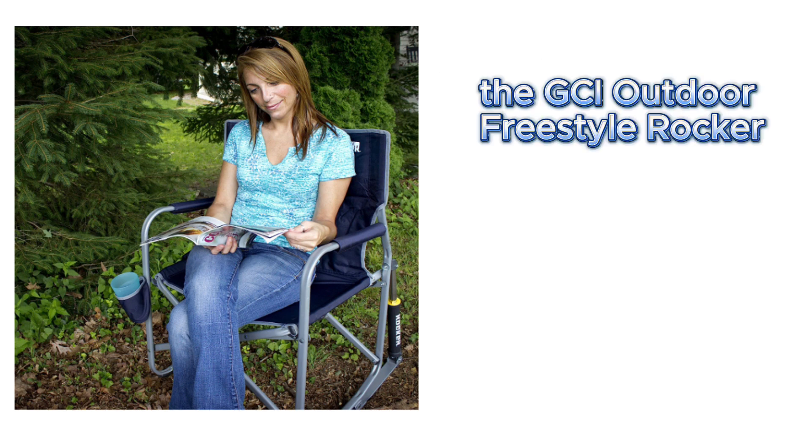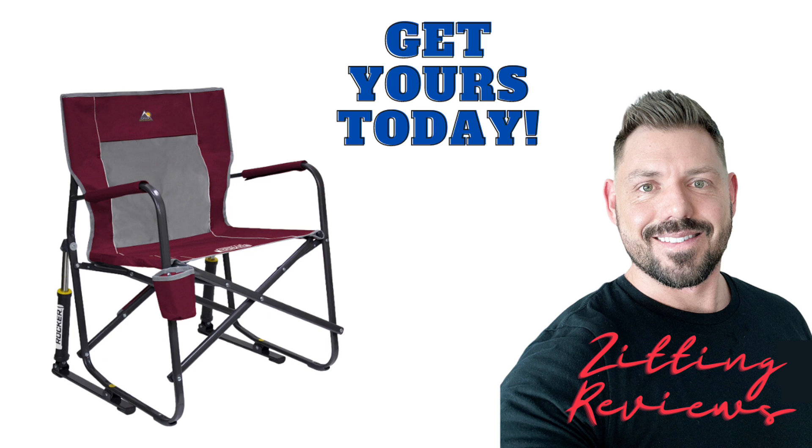To wrap it up, the GCI Outdoor Freestyle Rocker has become an essential part of my outdoor activities. It's convenient, it's comfortable, and it even keeps me cool — literally. I couldn't ask for more from a portable chair. This is Joshua from Zitting Reviews. I hope you enjoyed.